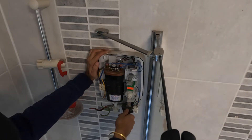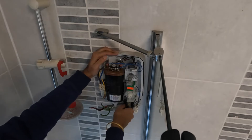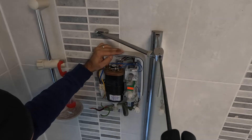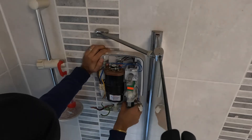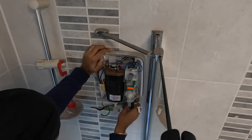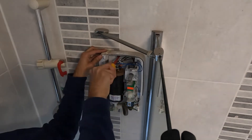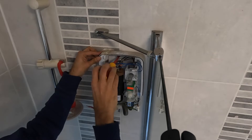You can either turn the water off from the mains stopcock or right here at the isolation valve. Turn that with a flat screwdriver, then open the nut with the adjustable spanner. Undo the top screw anti-clockwise, take the top one and then the bottom one.